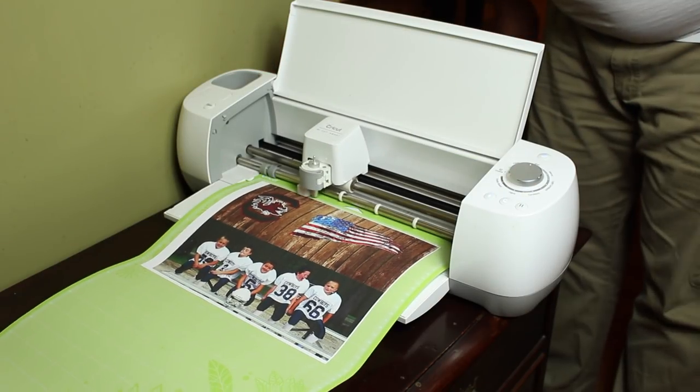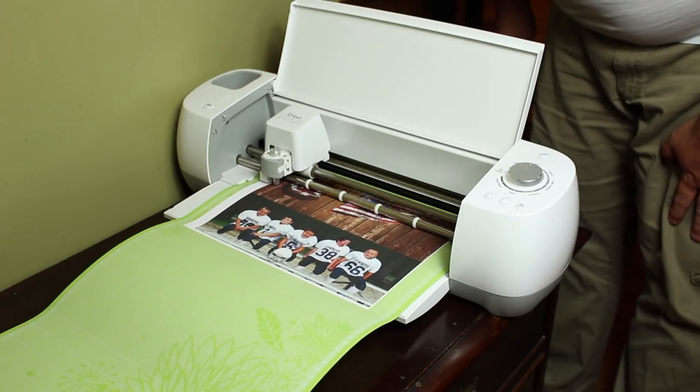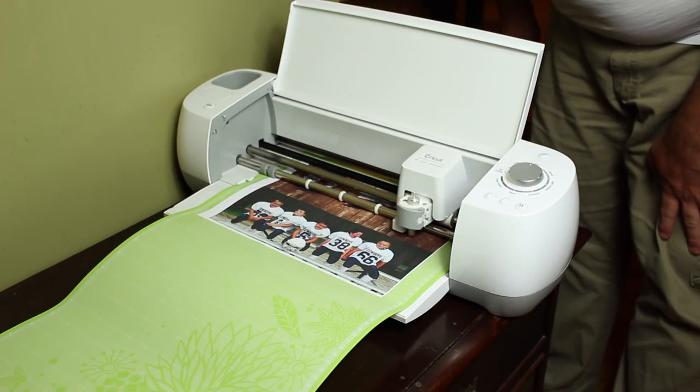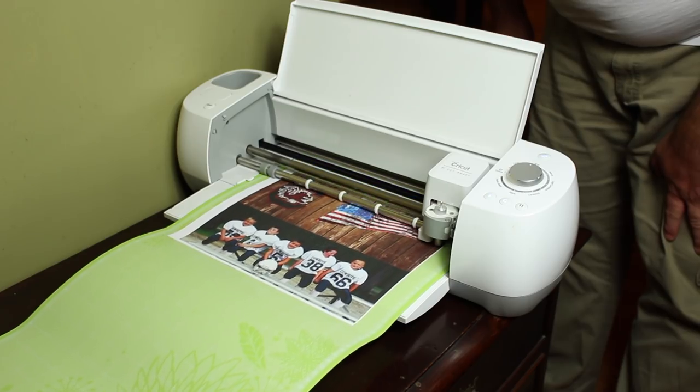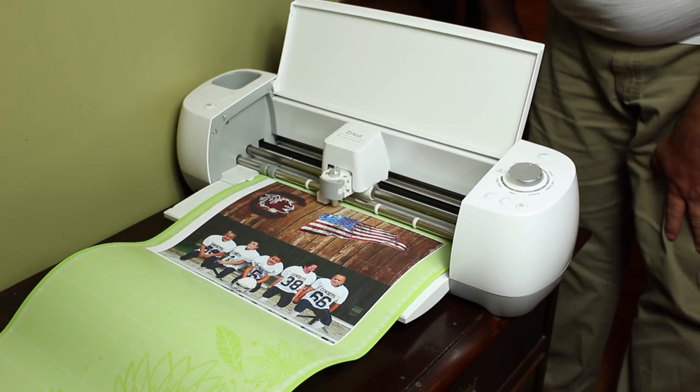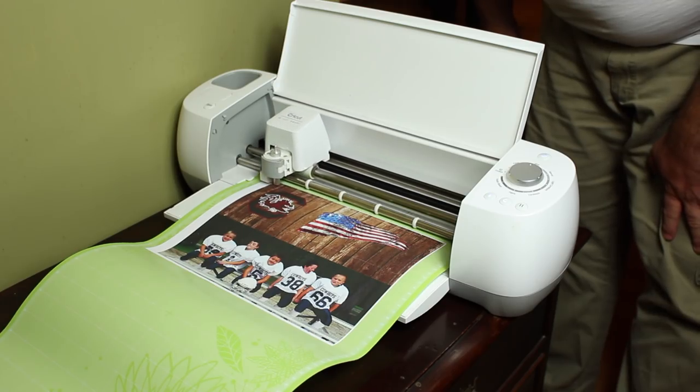This is pretty much the last part — cutting out the design. The most important thing I can stress to you is measure two or three times before you make your cut. This is pretty much all custom, so measure two or three times before you cut it.